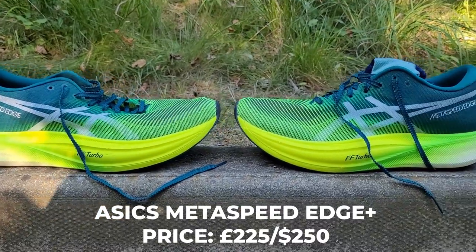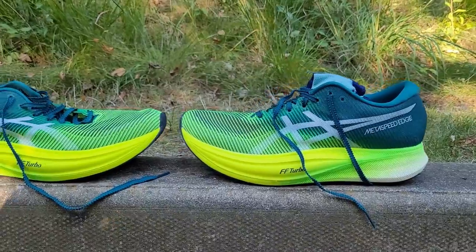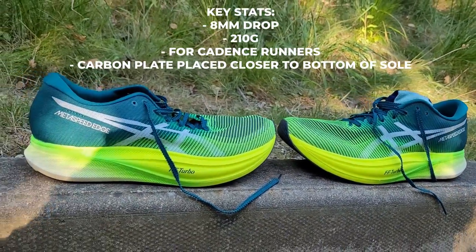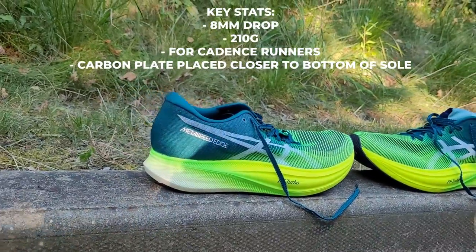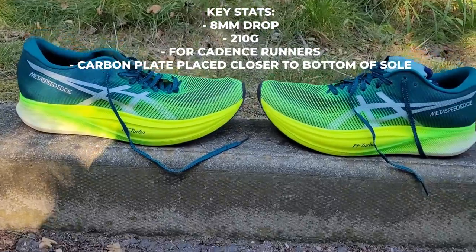I haven't run in the Edge before, so I'm very much looking forward to trying out the Edge Plus. I have run a lot in the Sky and the Sky Plus, which we've got reviews on the channel. With the Sky, I haven't really massively got on with it at shorter distances. I know Tom and Nick have done and found them all right at 5K, 10K pace. I'm really looking forward to seeing whether the Edge Plus works better for me at this kind of shorter distance.